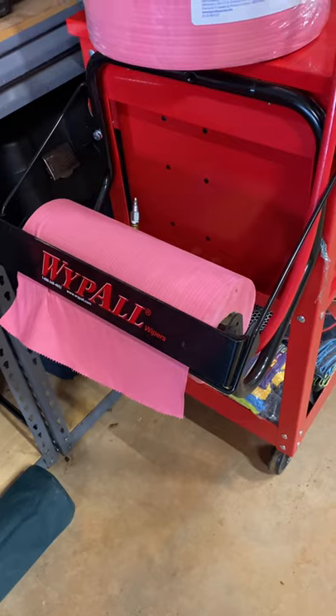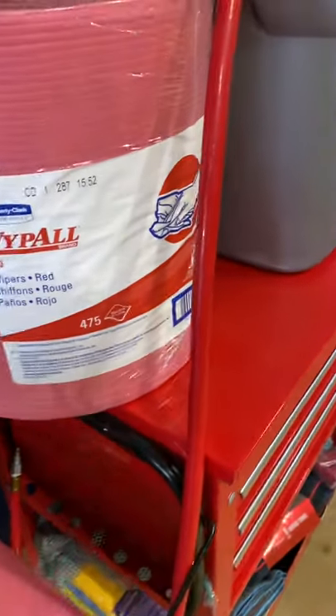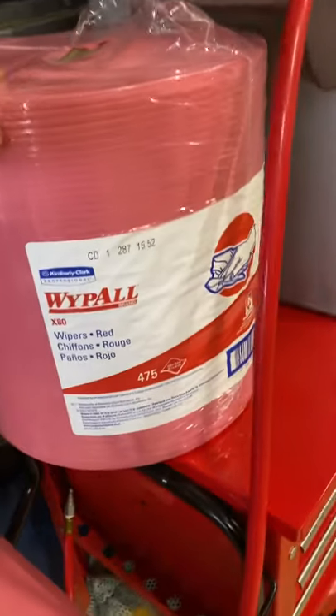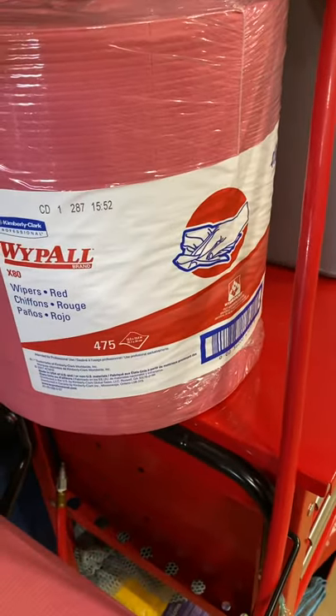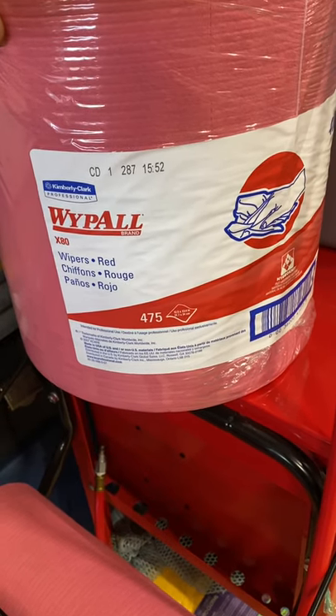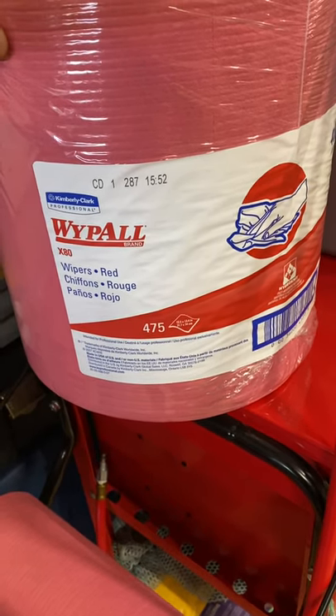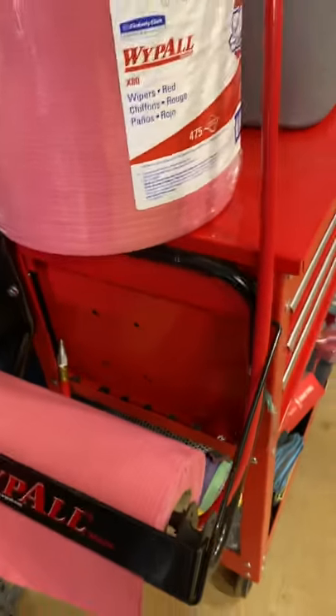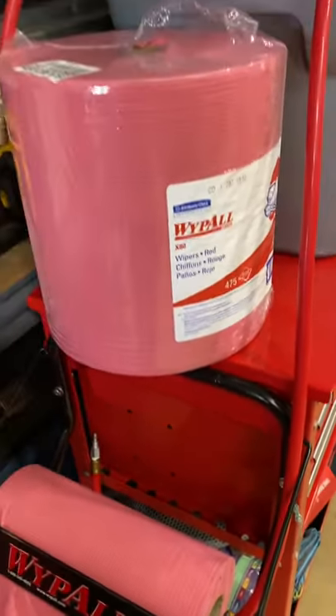With Wipe All paper towels they do fantastic. They come in a really large roll — 475 sheets, each one is 12.5 by 13.4 inches. It's a great product, tough and reliable.